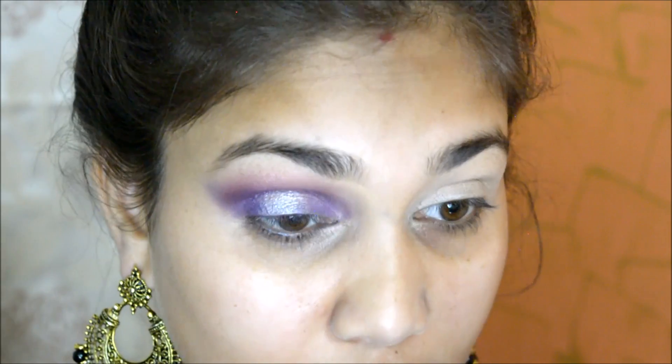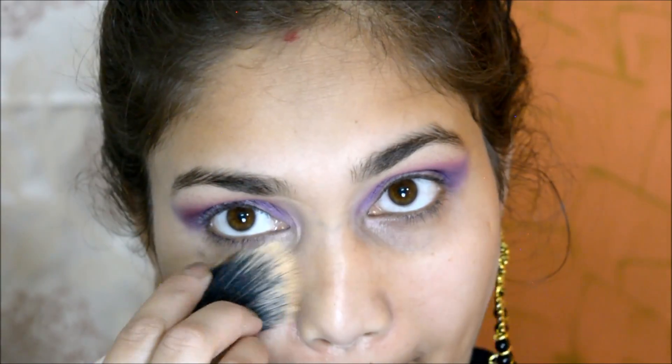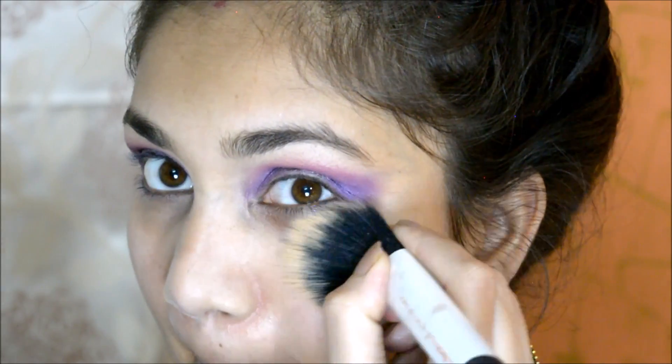The best thing about this palette is there was no falloff whatsoever. Usually eyeshadows fall off, especially matte ones, but if there is a little bit more I just dust it off with a clean brush.